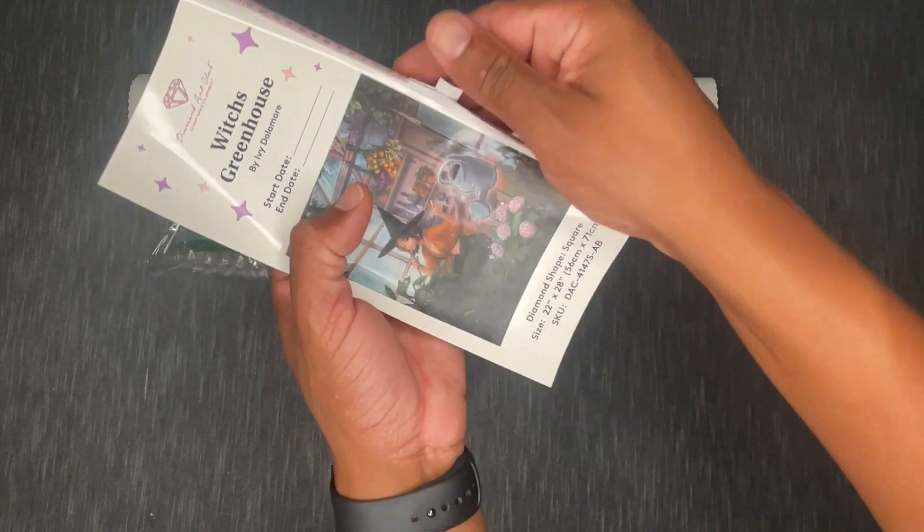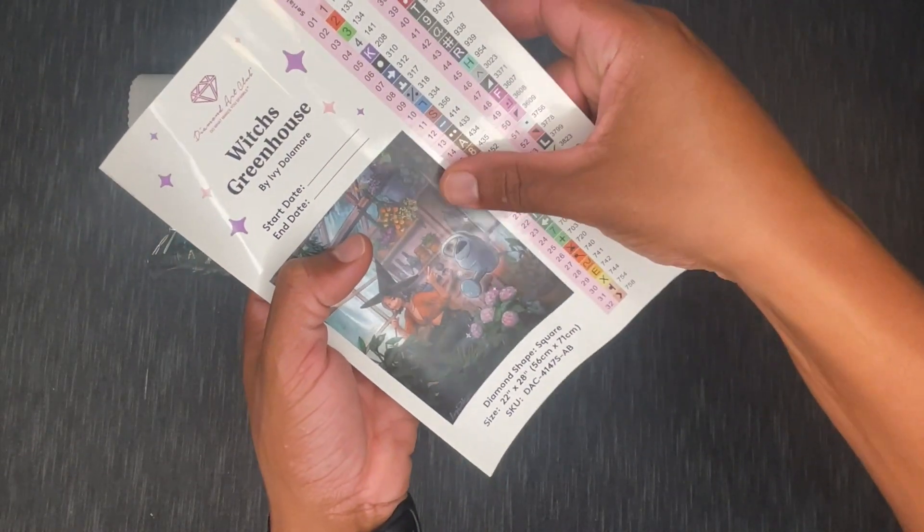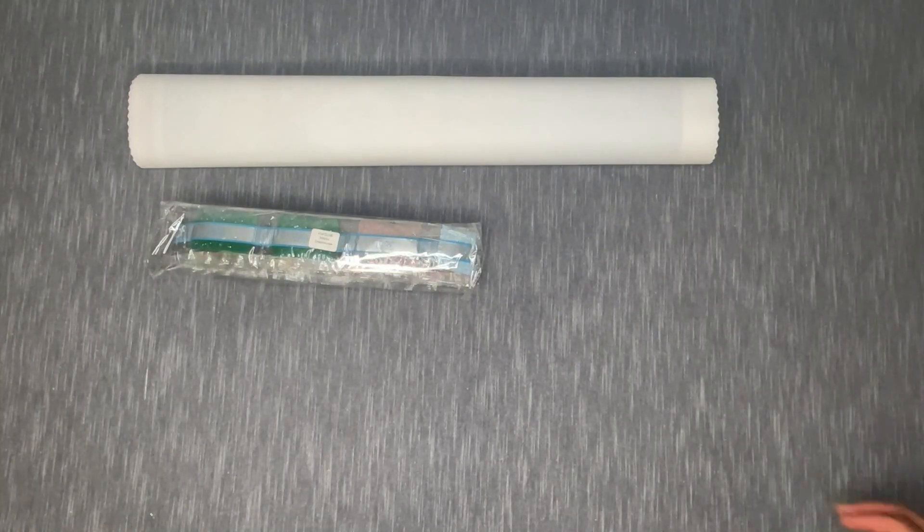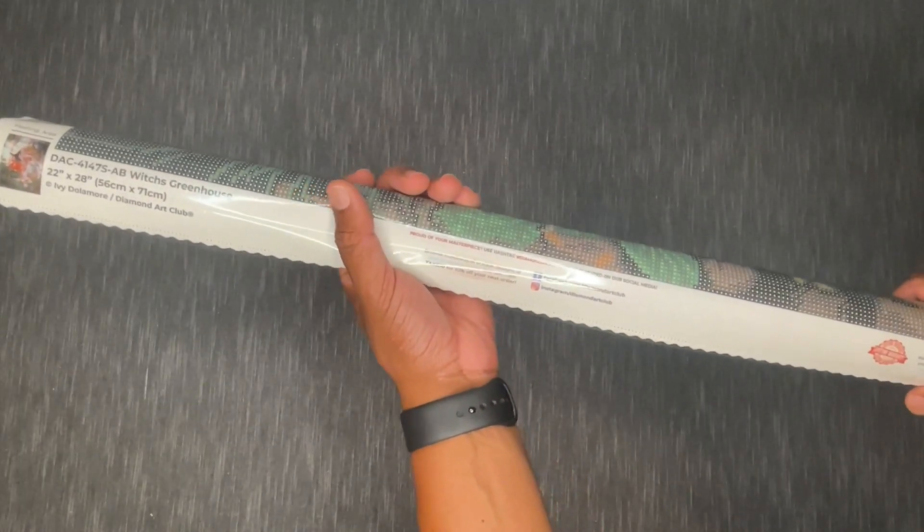Keep in mind with these stickers — they're individually cut, so you can peel them and put them right on those baggies we talked about, or use them with a separate container system. Now let's take a look at the canvas itself. This is a poured glue canvas, meaning the adhesive is a little more resilient and flexible, and it allows you to bend and roll the canvas in ways you couldn't with other adhesive types. What I like to do is roll the canvas backwards in the opposite direction to encourage it to lay more flat.